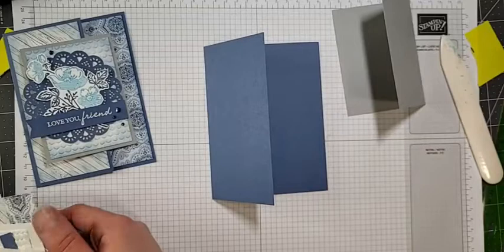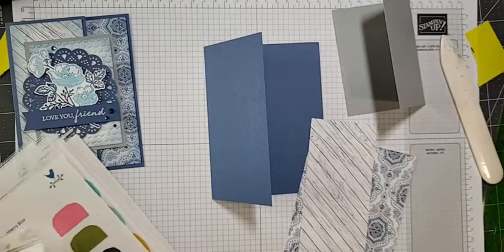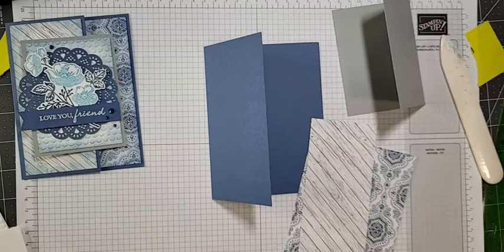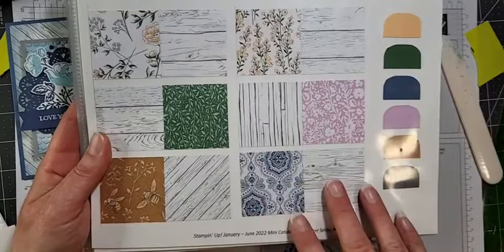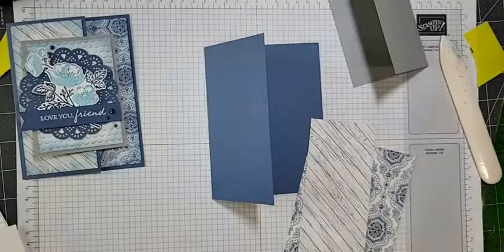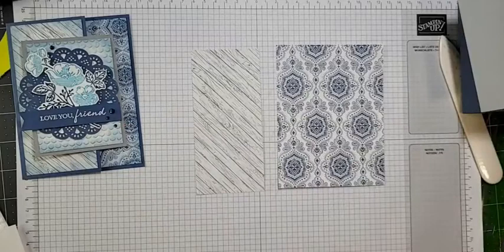Let's get it all decorated. I am using paper from the Heart and Home collection. This is the Heart and Home paper — absolutely gorgeous! All these lovely wood grains in the white and gray are so pretty. This is the paper I'm using for tonight's card. You can see I'm using this pattern here as well as this one, and it's available in the mini catalog.